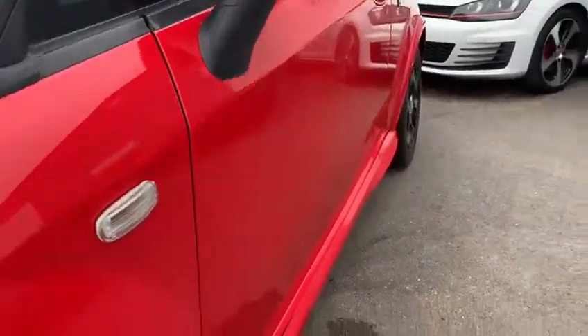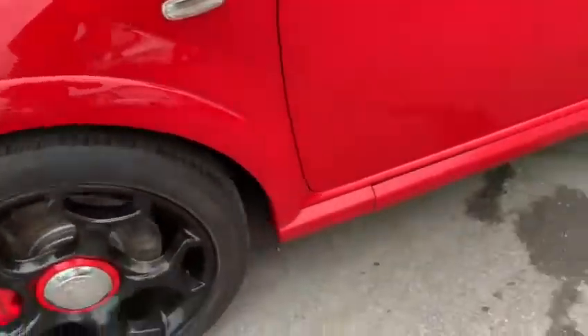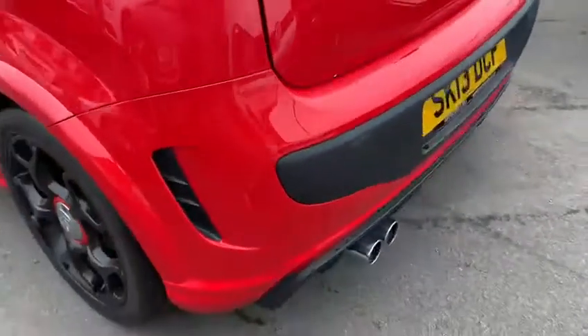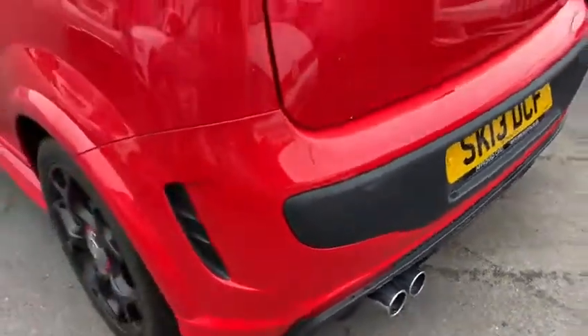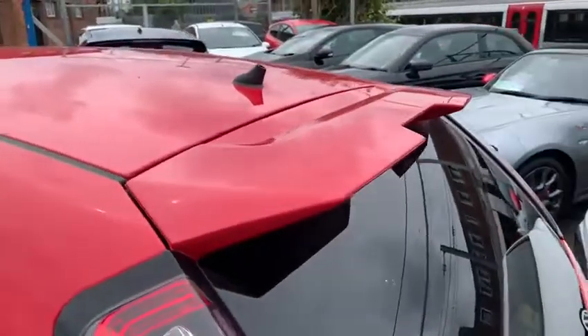Just looking down the side of the car as well — no dents or anything coming up. You've got your additional body kit on the side with the side skirts, onto the rear bumper as well. Looking at the back of the car, obviously you get your twin pipes out the back, the rear bumper, sportier lights and a little spoiler there.